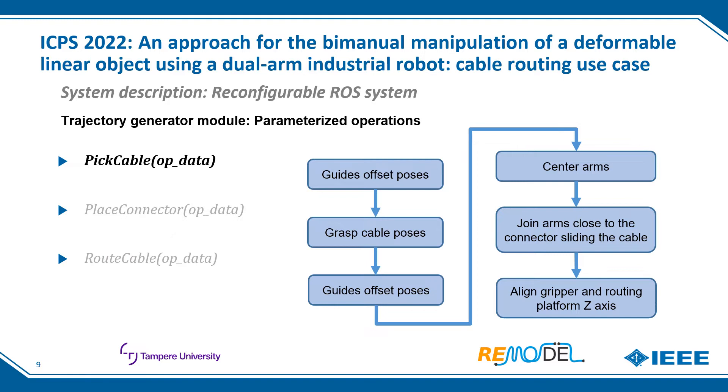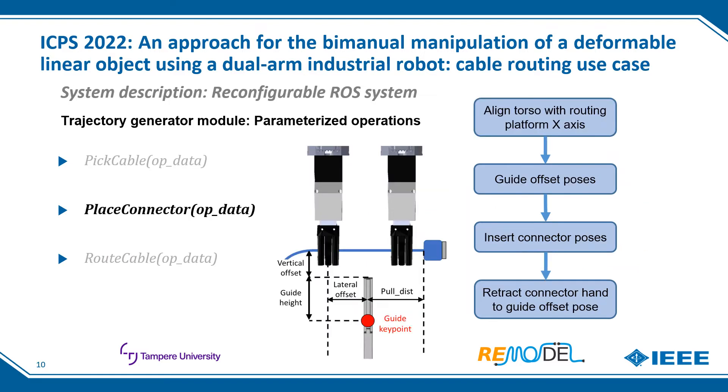Finally, the gripper set-axis and the routing platform are aligned, getting ready for the next operation. The place connector operation starts by aligning the x-axis of the robot torso and the routing platform. Then the arms move to the guide offset poses and insert the connector by moving to the insert connector poses. All hand poses are calculated with respect to the guide keypoint, considering its dimensions and different offset values. Finally, the connector hand is opened and retracted.